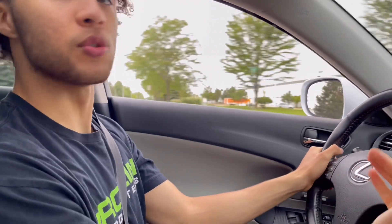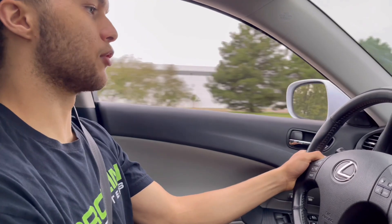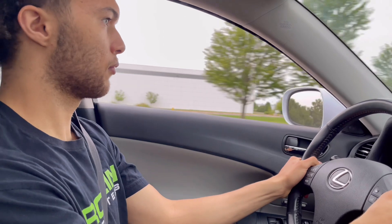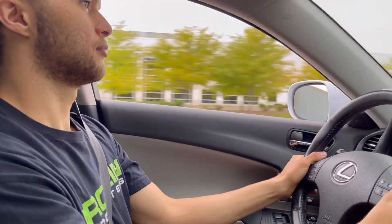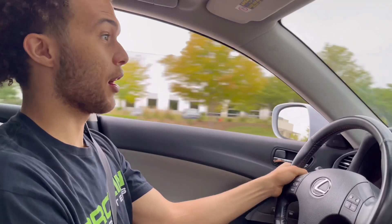I see that circle goes orange in there — it tells you when to shift. Oh, it tells you when to shift? That's dope. I think it's six speed too. That's nice. Yeah, it definitely has a lot of control.